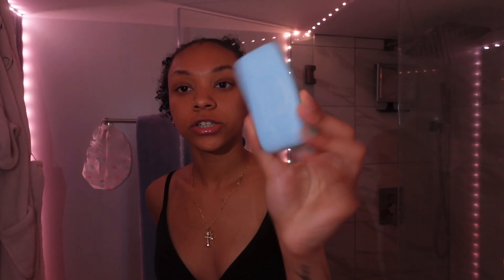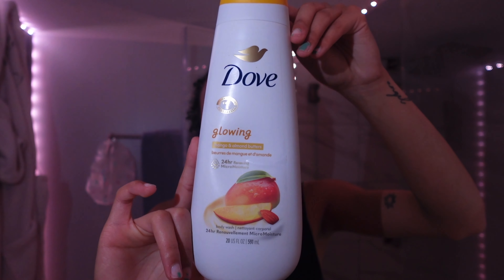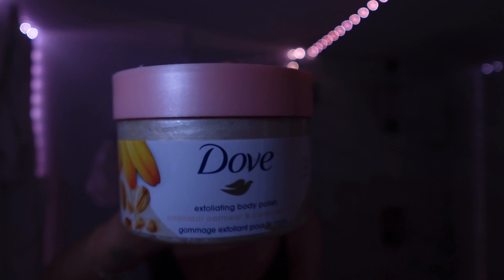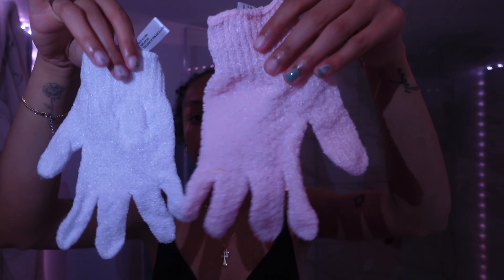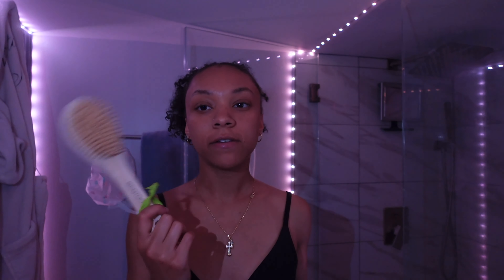Okay guys, I'm going to show you real quick what I'm gonna be using in the shower today. You guys already know my Coast deodorant soap bar. For body wash I'm going to be using the Dove Glowing Mango moisturizing body wash. For exfoliating I have the Dove exfoliating body polish, and to pair with that I have these exfoliating gloves that I use.